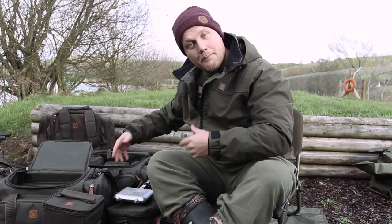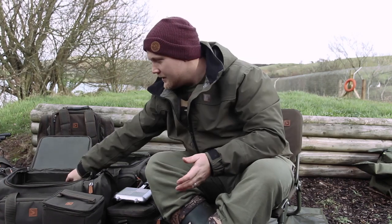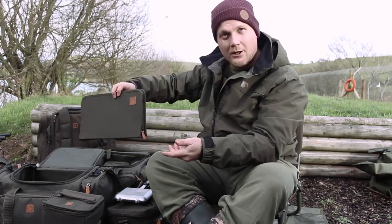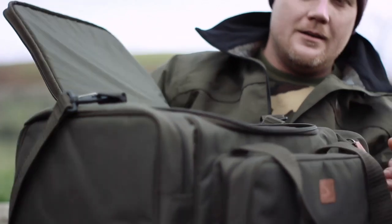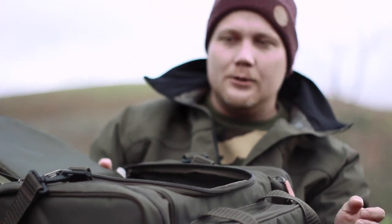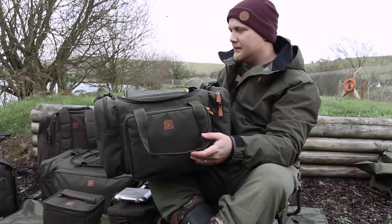Let me talk you through the bags themselves. On top of all of the pouches, we've got the rig wallet here as well - you can use that to just slide in the gaps or put it into the front pocket. We've got the standard carry-all. It's obviously smaller, good for people who want to travel light - guys who are fishing from smaller bivvies. This is the bag for you, it's ideal.